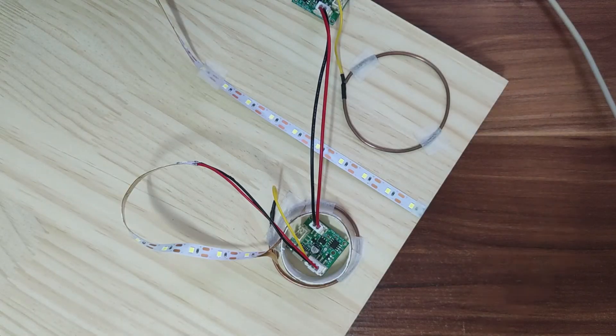It seems that this module can really solve the core problem of the smart desk. Friends, you can start to complete your own smart desktop. Let's go!